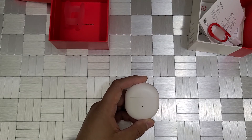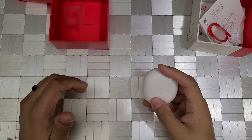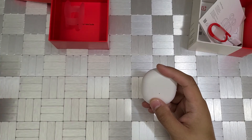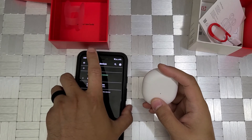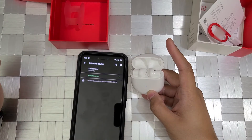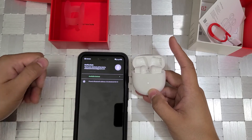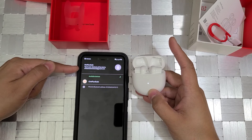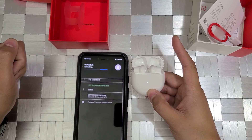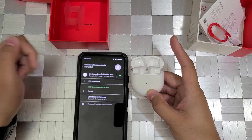Now we can go through the actual pairing process. I do like these — they are pretty nice because they kind of act like the AirPods. They are pretty simple to pair with your phone. I got my device here. Go to pair a new device, it will go into pairing mode, and then it does pop up: OnePlus Buds — you can tap to pair. And they are connected. Pretty easy pairing.